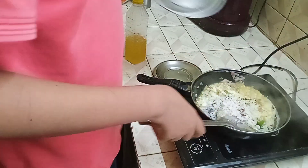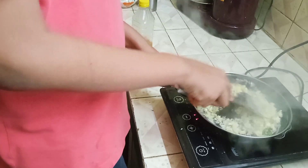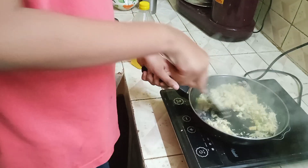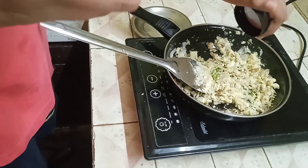I will cook it a little bit. I will put it in a bowl and cook it a bit.